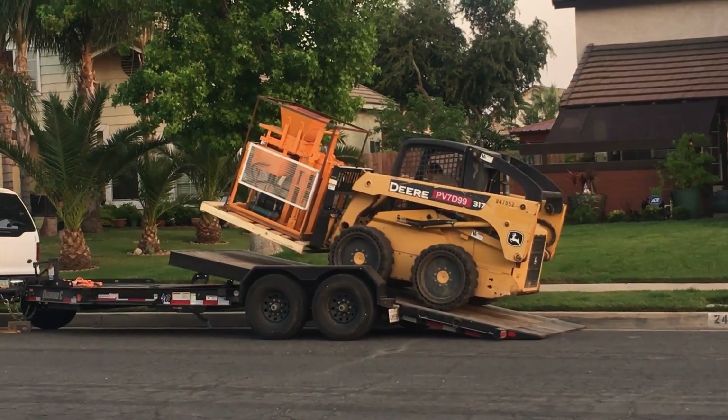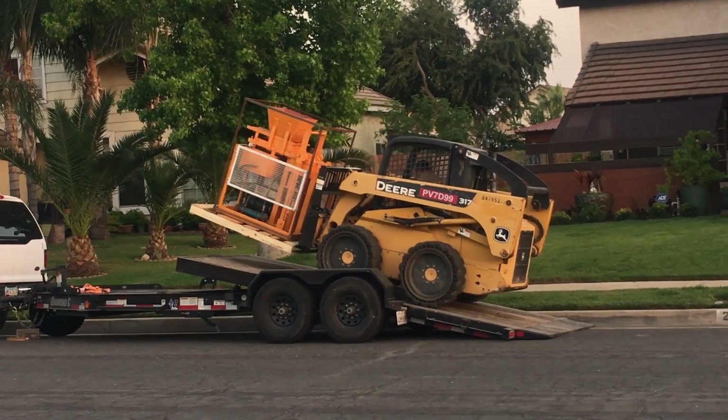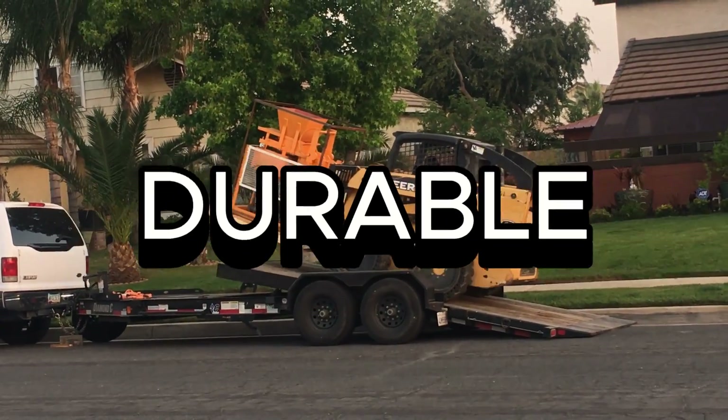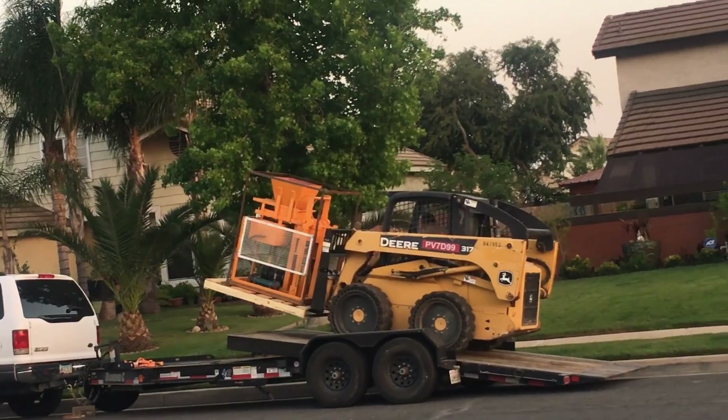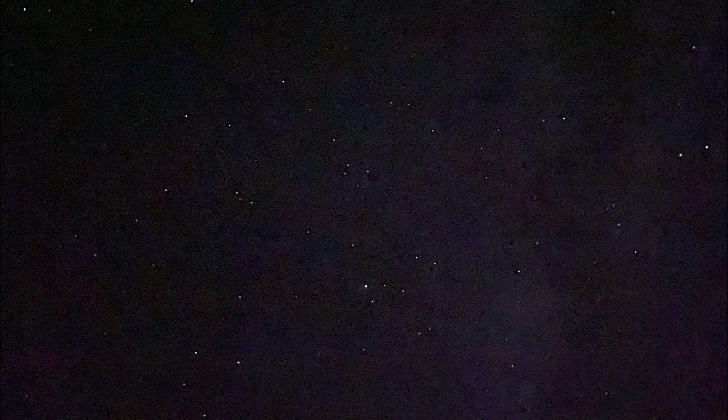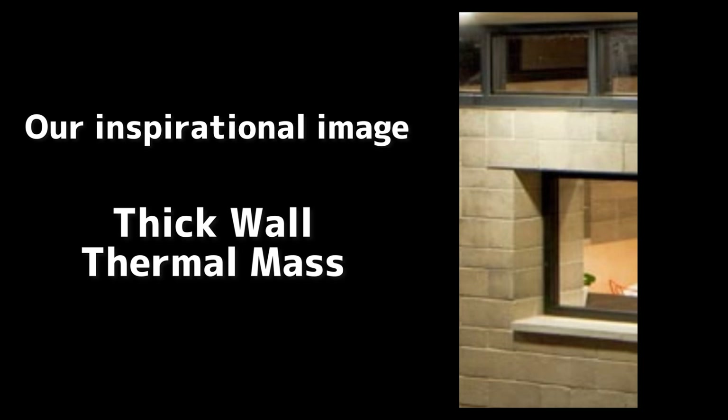The reason we decided to go with interlocking compressed earthblock to build our off-grid house is because it's durable, fire, bullet, and soundproof. It can be pretty windy and eerie in the middle of the night in the Arizona desert. It also creates thermal mass to regulate the inside temperature. My ideal temperature all year round is 78 degrees, and I'm hoping that this thermal mass earthblock is going to create that temperature.